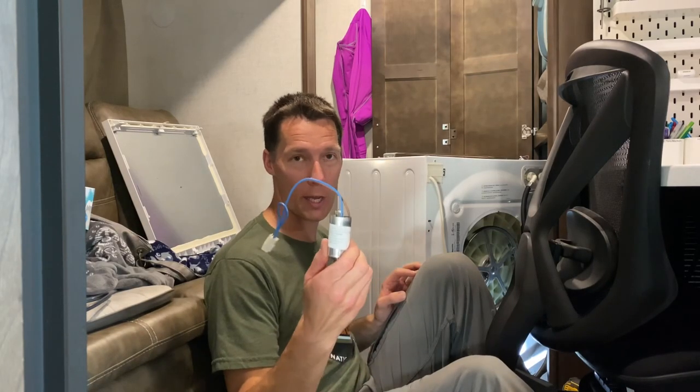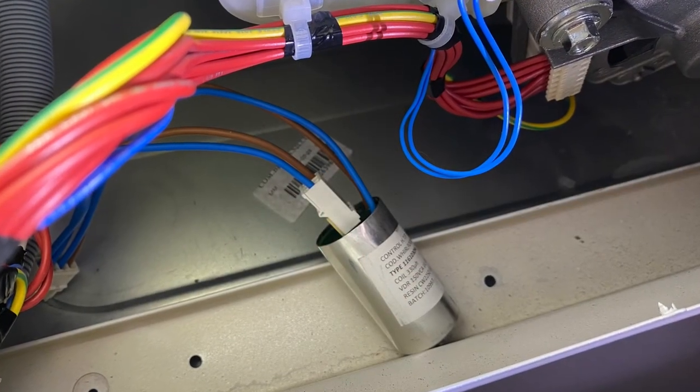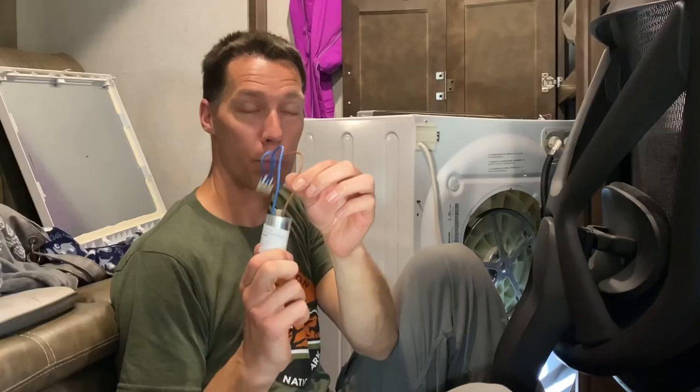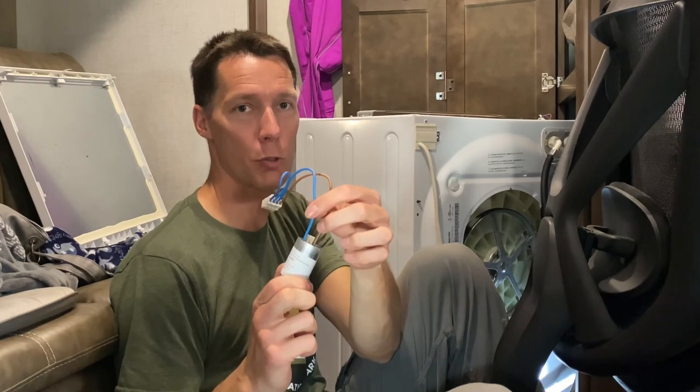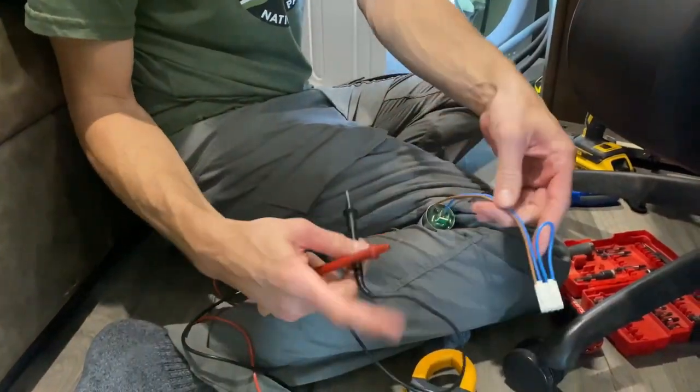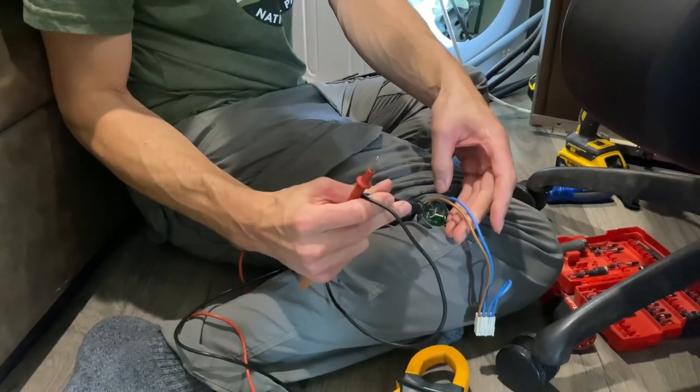The surge protector looks like one of these, and you'll have power coming into it — it has to have power going out of it. I checked the power going in: I had 120 volts going in. The brown wire is hot and the blue is your neutral, so you'll have 120 volts across those two wires. It goes in through the plug on this side and comes out through the pigtail and goes to the circuit board. I did not have 120 volts coming out of this.